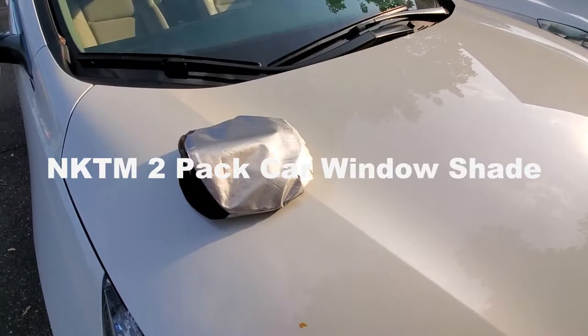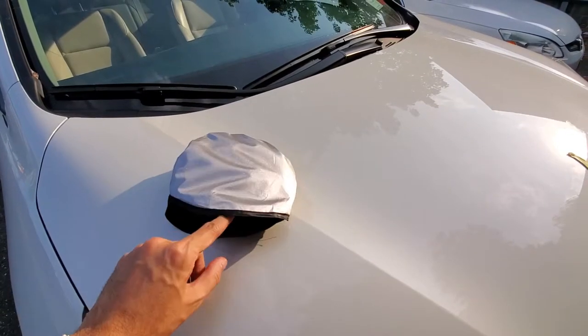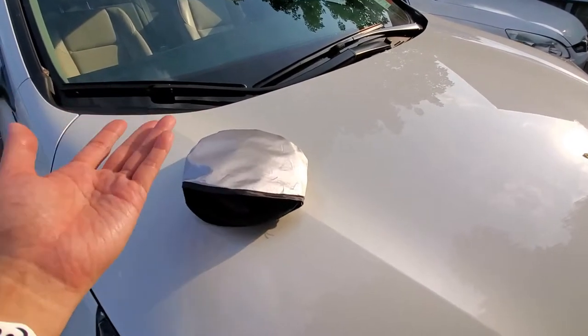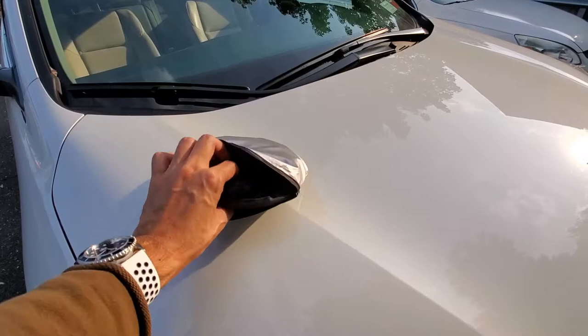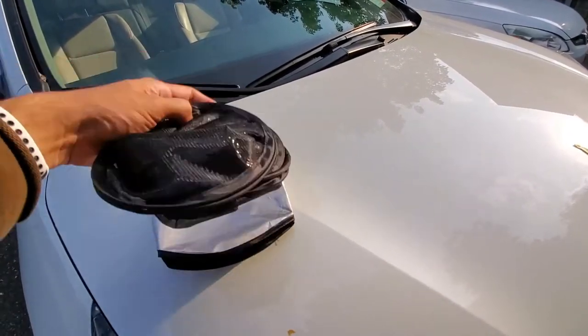Hi, this is Professor Bobby and I got this sunscreen today for the car, got it from Amazon. And let's unbox it and see how it works. I'm using it in an impromptu video session.